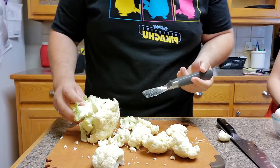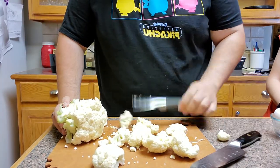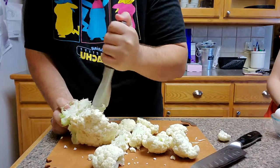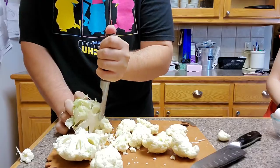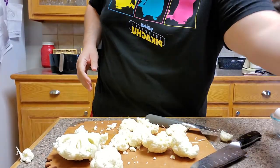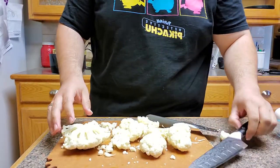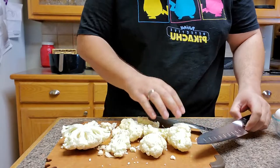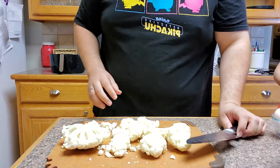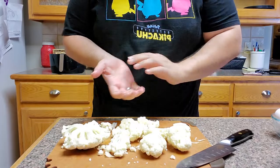Now we have our top side — let's see if this bad boy can get the top florets too. Holy moly, it does it all. It is a fantastic tool. So if you really want to get into the floret business, I do suggest picking up this guy — it really does make it easy. I'll show you in a second how to get them out with a knife, but it's not quite as much fun.